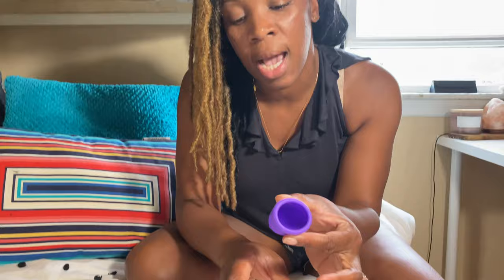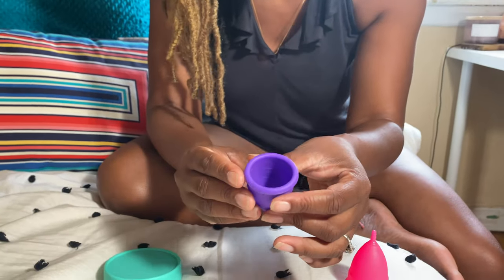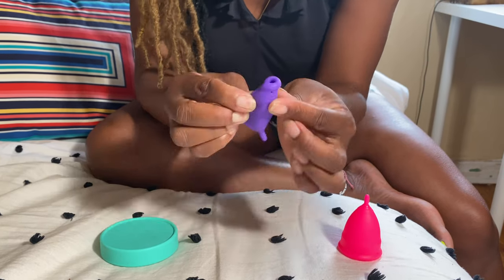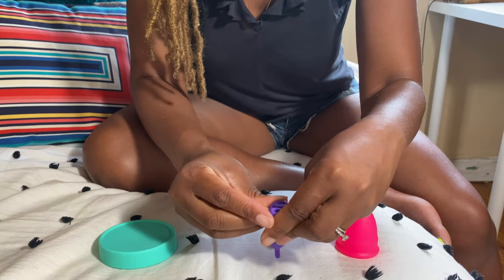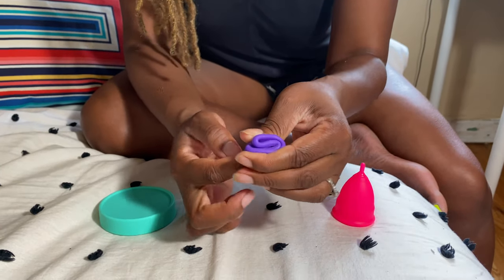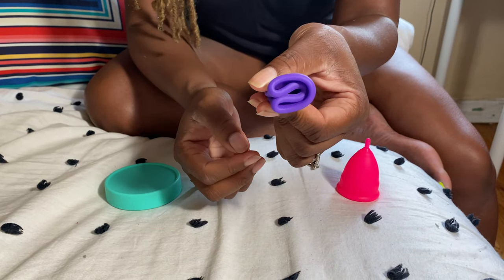The first thing is kind of getting used to the folds and how to fold — there are several folds. You can find them all over the internet, but you have to find the one that works for you. So some of the most popular folds: you push in and push down to get it to be the smallest ring for inserting it into the vagina. Then the next one, they call it the S-fold — it's not my favorite, but that's the S-fold. And then this is my favorite, which I use mostly every single time: the C-fold. It looks like this.